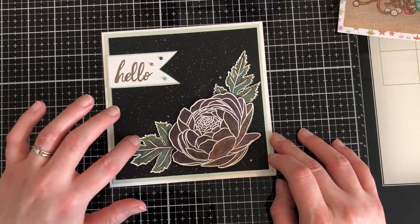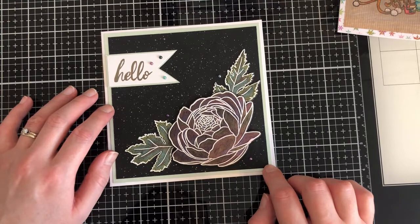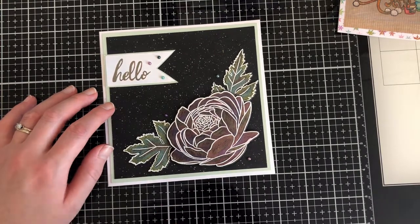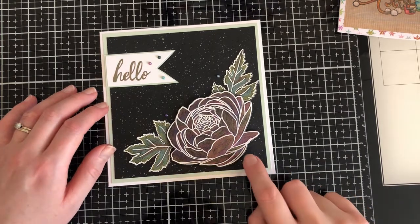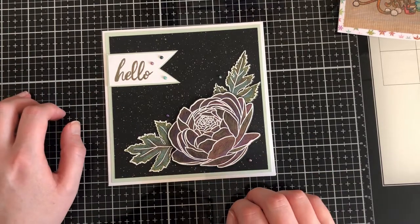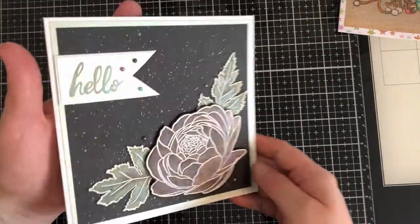I cut each individual element out with the coordinating die and then I took a piece of the same black paper that I had coloured on. I used my Fintech pearl colours from the Magical Creatures set that I used in my last lot of Pen Pusher videos for September - I'll put a link to the unboxing for that in the description box because that paint set is just beyond amazing. I thought the colours would really tie in well with the metallics, and as you can see, I was right - they really do.